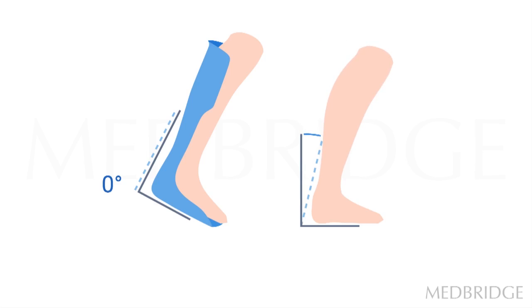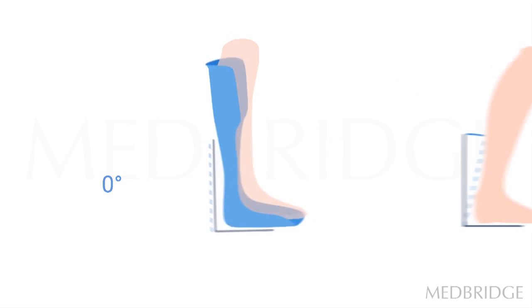But the correct brace or AFO with the correct characteristics can be an extremely effective gait training aid. I encourage you to look at orthotics for the toe walking population from the perspective that it is to aid and facilitate as close to ideal gait for your particular child as possible, as opposed to being a device that prevents, stops, or limits the toe walking.